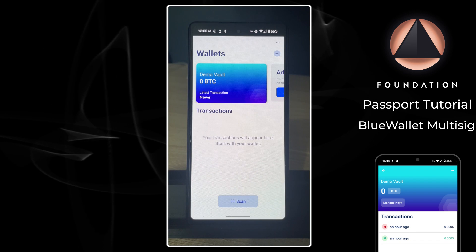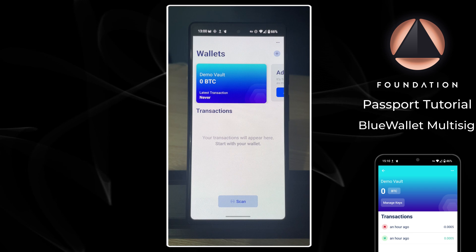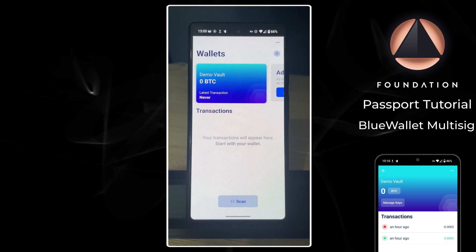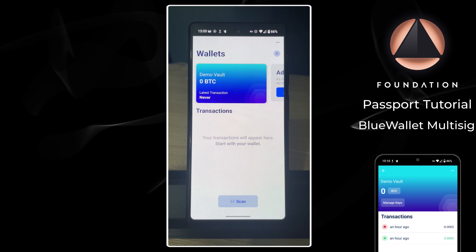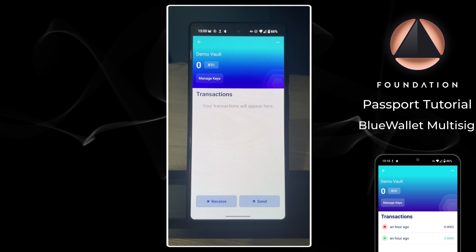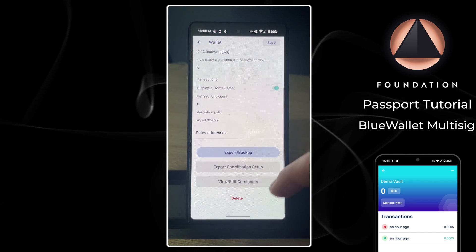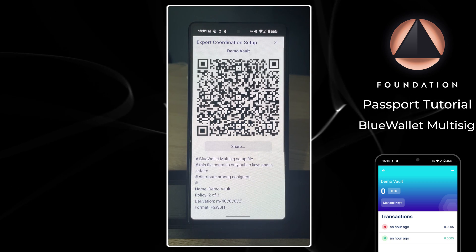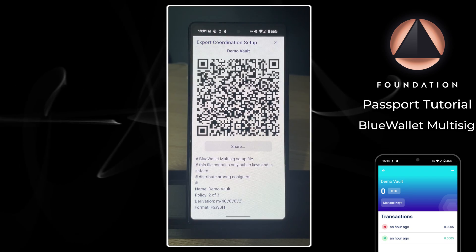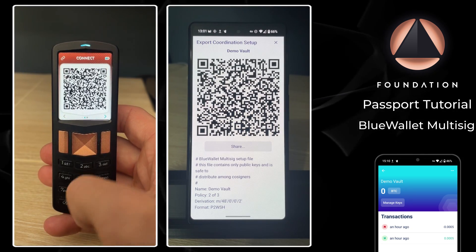We have our three keys imported and we just tap Create. Our two-of-three multi-sig vault is now being built. The next step is to import the multi-sig configuration file onto all of our devices. This will enable each device to securely verify receive and change addresses when taking part in transactions. To do that, I'm going to open the vault in BlueWallet, tap the three dots, scroll down, and tap Export Coordination Setup.